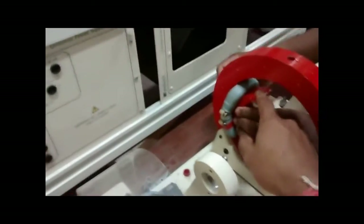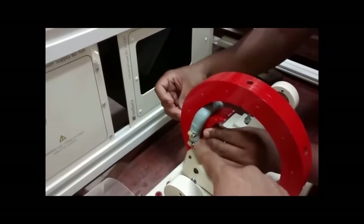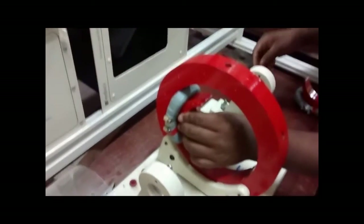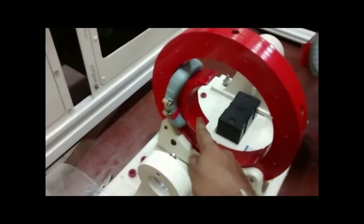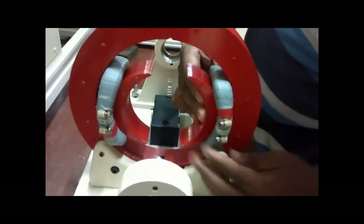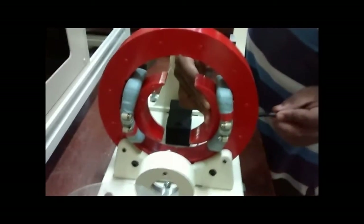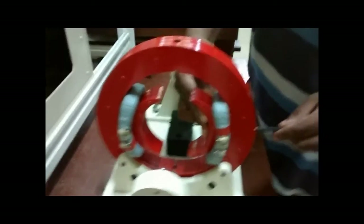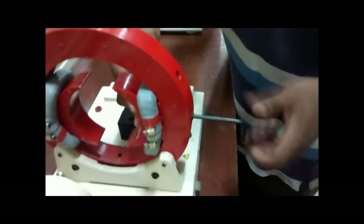Here you can see the pole shoe with the field winding coil already fitted, and after that it is being fit on top of the stator with a screw. This is one pole shoe with one field winding coil, and another one is done in exactly the same way. So we are basically looking at a two-pole DC machine.